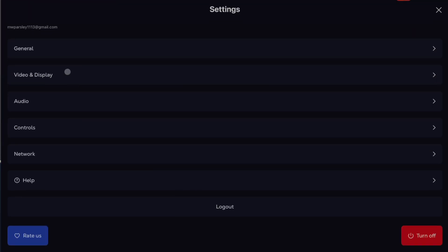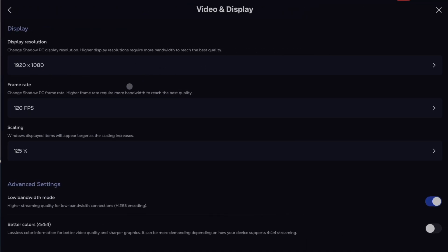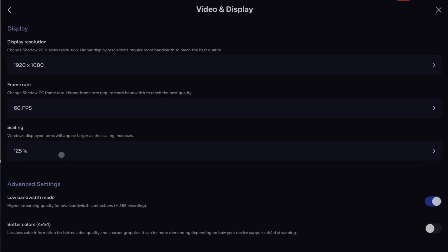Another thing I noticed is that if the internet connection is bad, everything can be really laggy on your PC, obviously, because you're streaming it. I've been in the middle of a dungeon and everything starts lagging out really bad, or keys stick — my character will just rotate round and round in a circle. But I found a solution: you can go into the settings of the app and turn down the resolution quality and graphics so you're not streaming so much. I turn it down to HD quality and usually that fixes it with no lag and no sticky keys.